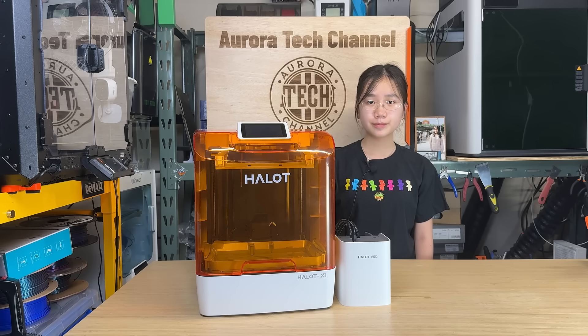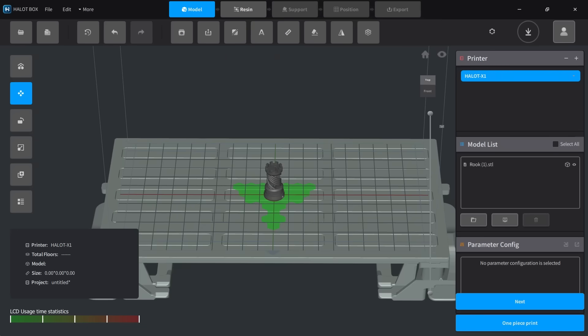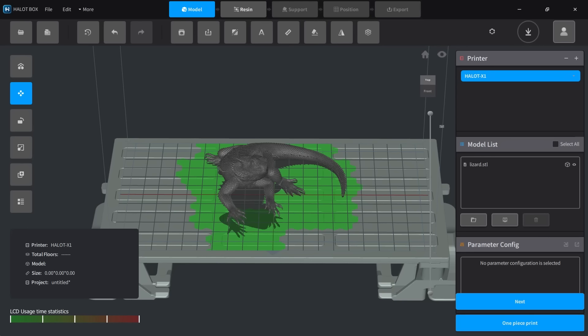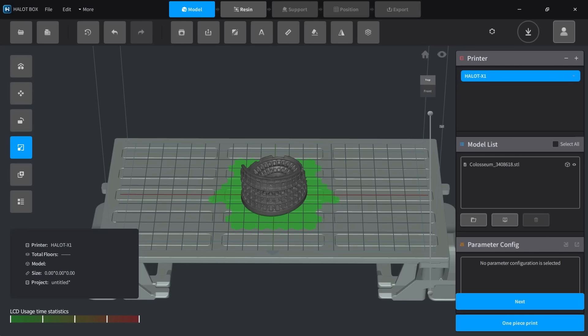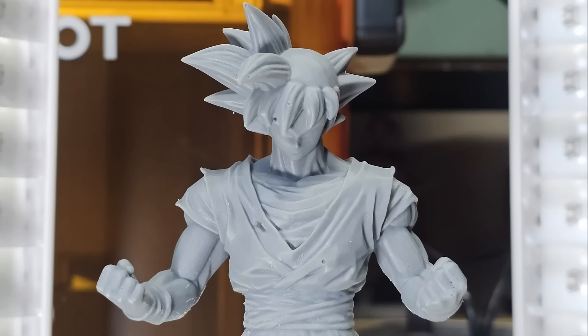Now for the cons. First, the Hallett X1 uses a zoned LED array with 92 individually controlled sections that only activate in areas where the print is located. While this design is efficient and reduces unnecessary heat, it raises a valid concern: if certain zones, such as the center of the screen, are used more frequently than others, they may degrade faster over time, potentially resulting in uneven brightness across the build area. Since the machine is still new, the prints are crisp with good details, in line with other 16K machines I reviewed, so it's too early to verify whether this imbalance will occur.